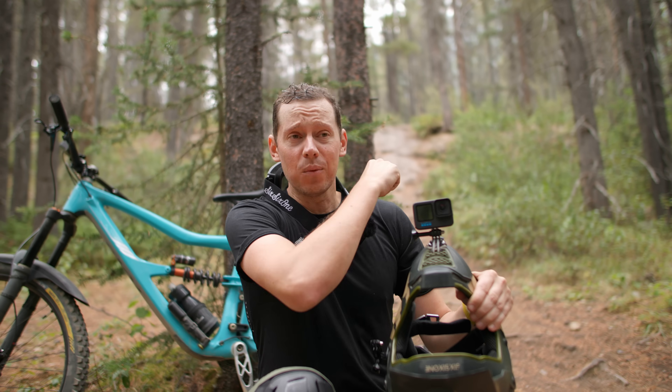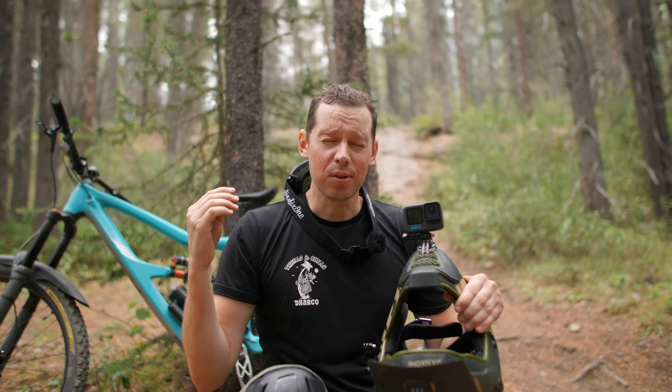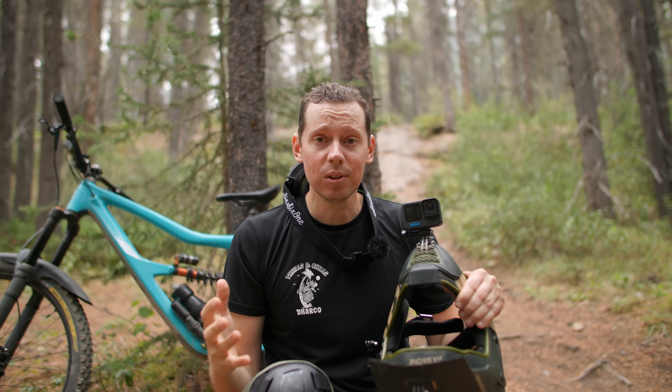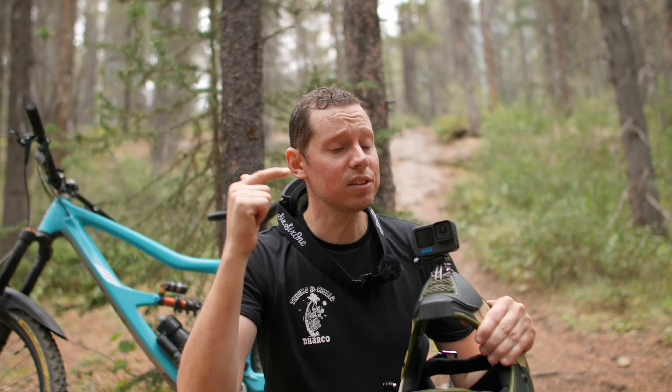We're going to find out. I've got my bike and one of the roughest trails in the area. We're going to put it through its paces in basically the worst stress test for an action camera possible, and compare it to other GoPro cameras and leading action camera manufacturers like Insta360. By the end of this video, you'll know whether or not this camera is worth your money.